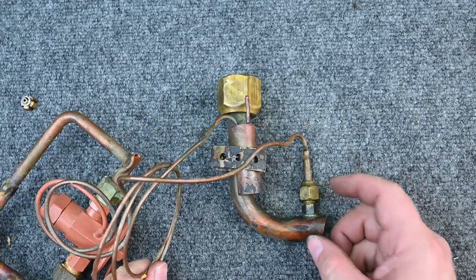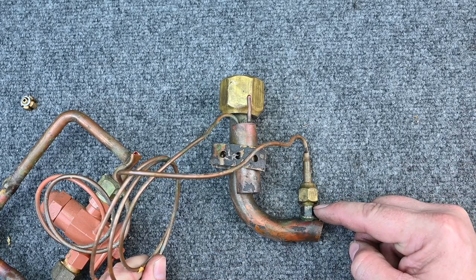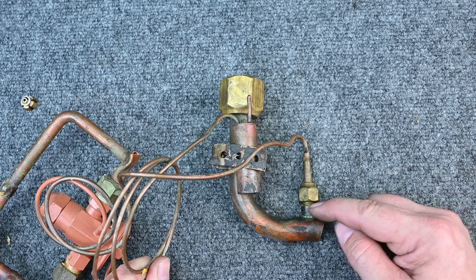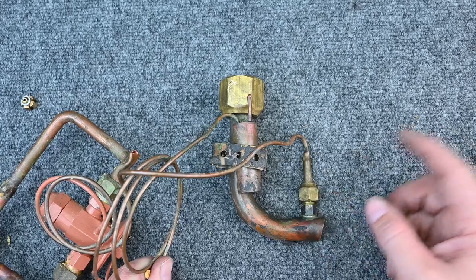On the suction side we have a few things to look at. The equalization tube — a lot of manufacturers leave a nice threaded port for it. Sometimes we have to braze in our own threaded port just to hook it up. It's really nice when they leave us that port; we can simply thread it together.